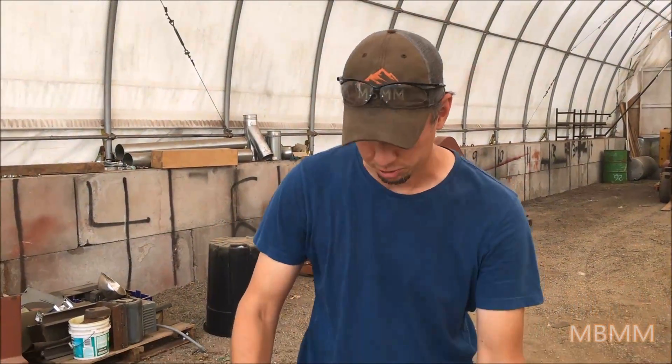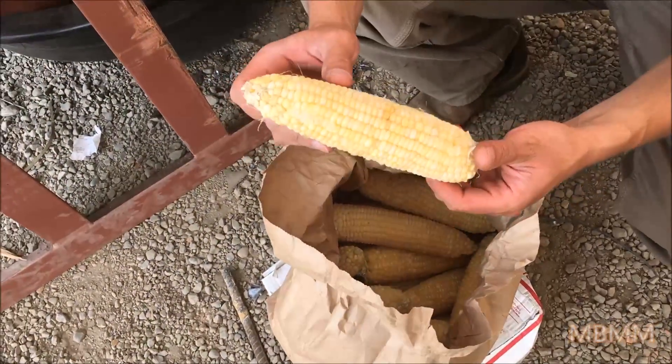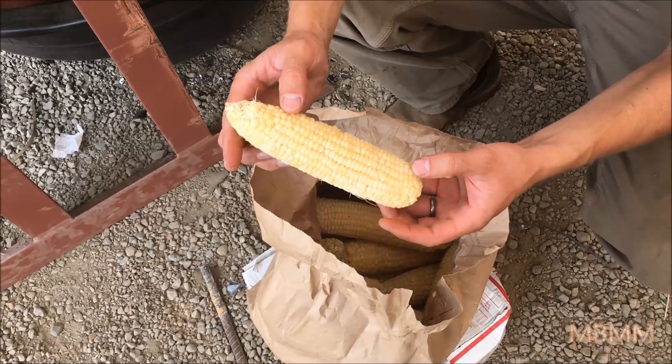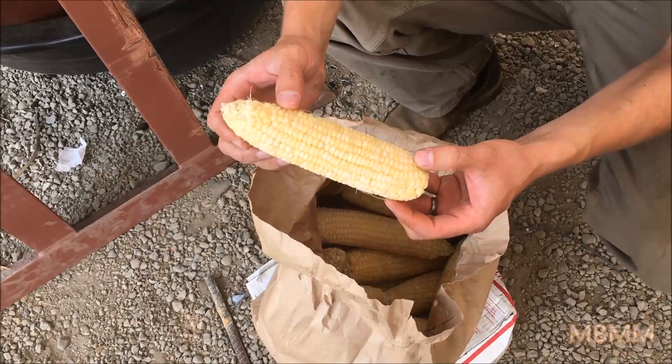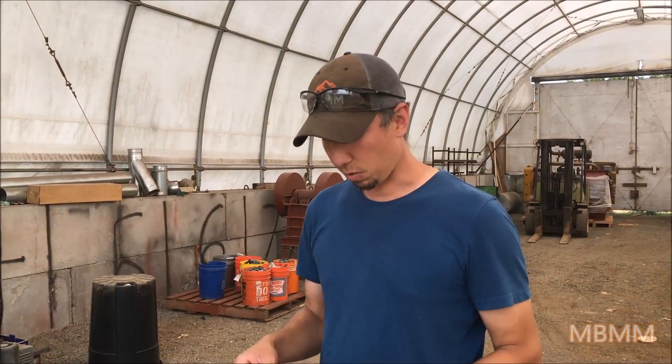Hi, my name is Jason with Mount Baker Mining and Metals, and today we're going to run a pretty cool sample. I'm excited about it. We're going to run some frozen corn cobs through our hammer mill. These guys are making bourbon in Tennessee, and we're going to run them through a 16 by 12 hammer mill with a 1 inch by 3.5 inch slotted screen. We're going to try and mash the kernels up and get the juice to come out without totally mashing them to nothing.